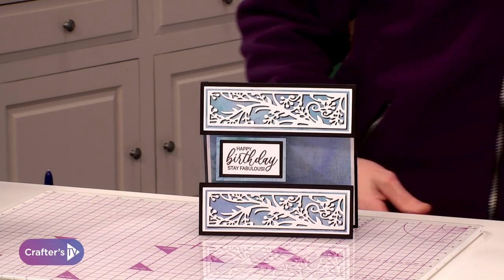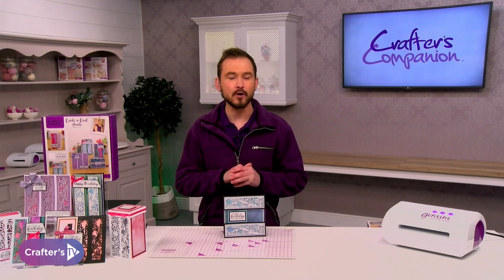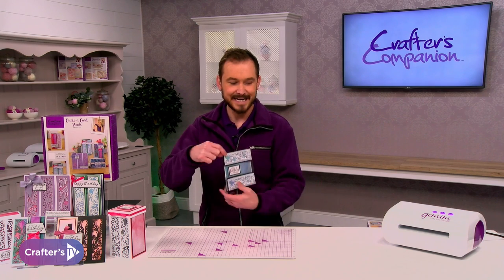This is what we are going to be making using the panel dies. It might look quite complicated, but it's very, very simple, and it's that simple that we're going to start it off right now.